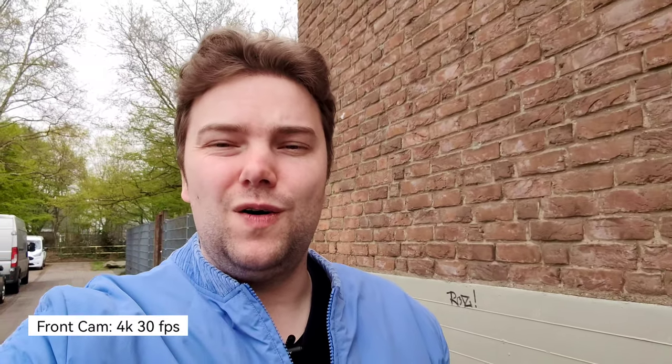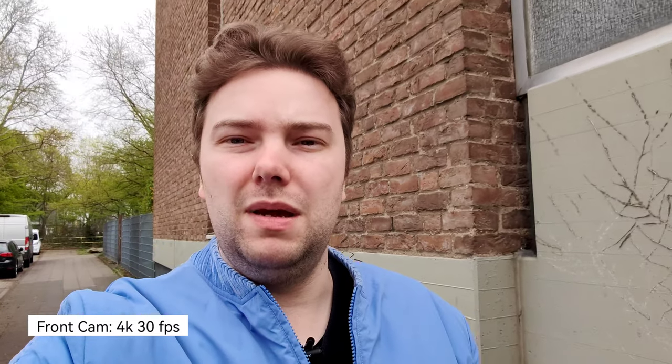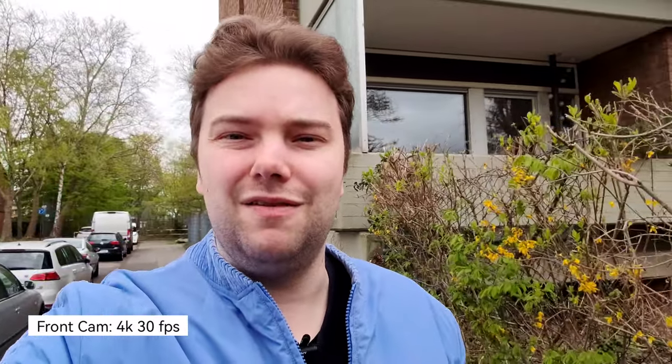Still, 4K 30 for a Chinese phone manufacturer is pretty awesome — otherwise you only get 1080p 30 on some phones. Stabilization is working fine as well, so I could imagine using this as a front-facing camera, especially because of the large field of view. It's very comparable to the Mate 40 Pro, and the quality is good.